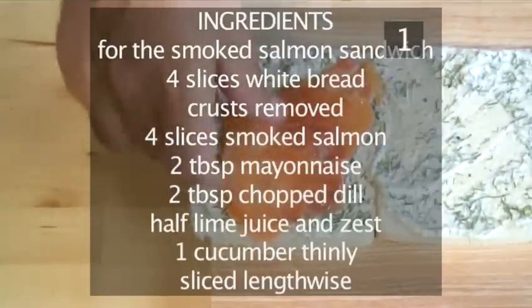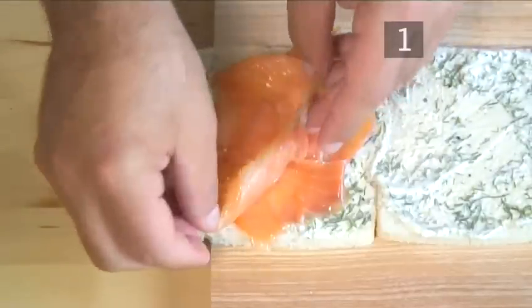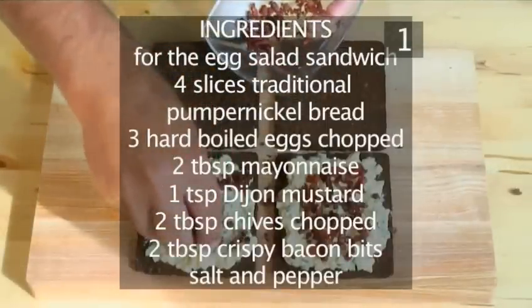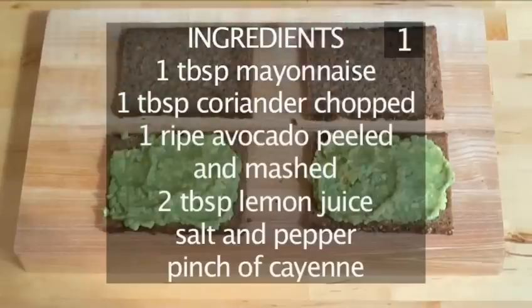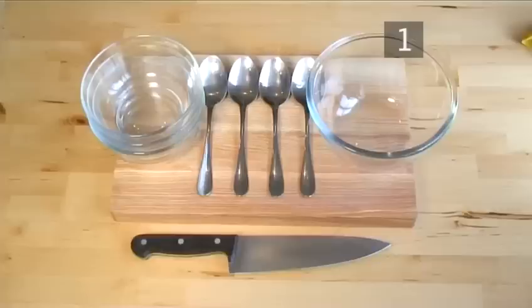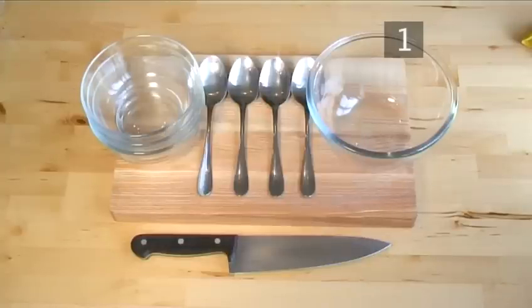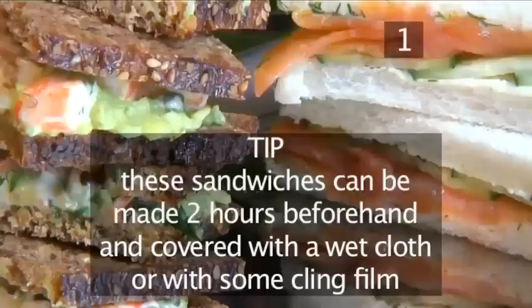Here is a quick summary of the ingredients in a handy list: for the smoked salmon sandwich, for the egg salad sandwich, and for the avocado shrimp sandwich. You will also need the following utensils: 4 spoons, 3 bowls, 1 medium bowl, a cutting board and a knife. A useful tip: all these sandwiches can be made 2 hours beforehand and covered with a wet cloth or with some cling film.